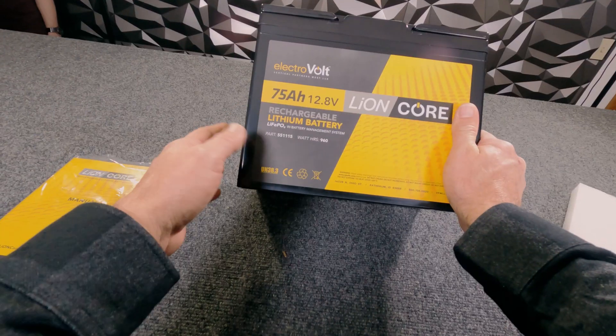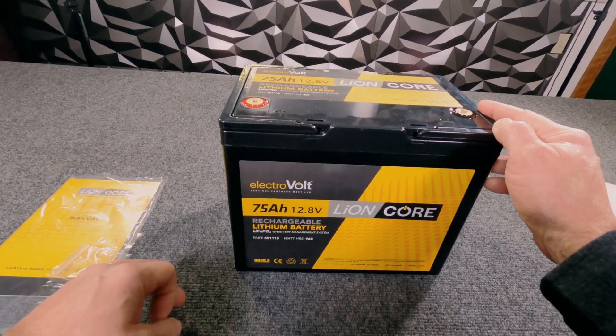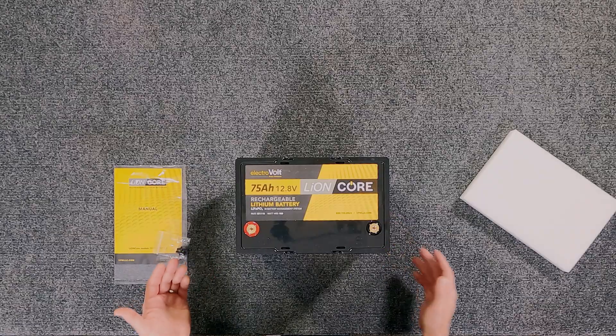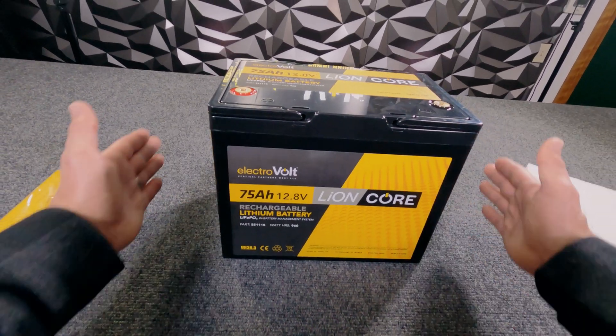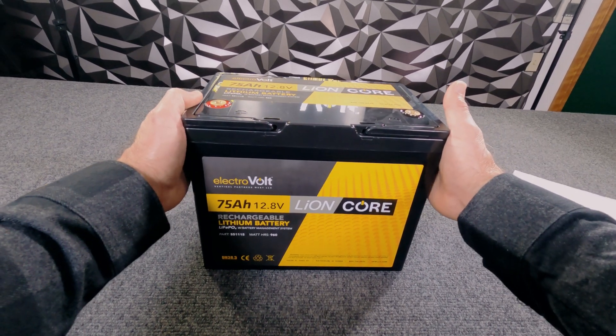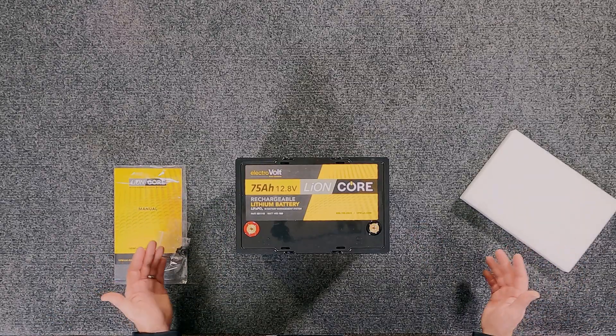So once again — 75 amp hour, 12.8 volt lithium-iron phosphate battery, 960 watt hours — it's got a ton of energy storage for its size. You're going to see these used mostly in pull-behind trailers, truck campers, and truck bed campers — anything that has a battery box normally on the tongue. The small footprint makes it very easy to configure into a larger system. We've also seen these used in a lot of boats to power trolling motors, where you might string three of them together at 12, 24, or 36 volts to get the perfect system.